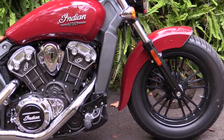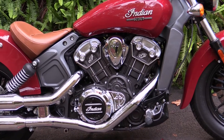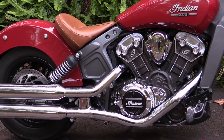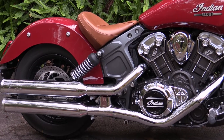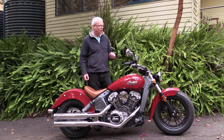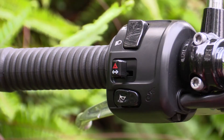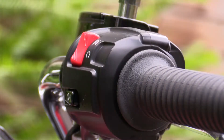The finish of the motorcycle is good — the paintwork is very nice and the chrome work is really quite nice too. Instrument-wise we've got a single speedo, but the LCD insert gives you a tacho, trip meter, odometer, and I think ambient temperature as well. There are also warning lights for low fuel and other things. The switchgear is really nice quality, so there are no complaints there.